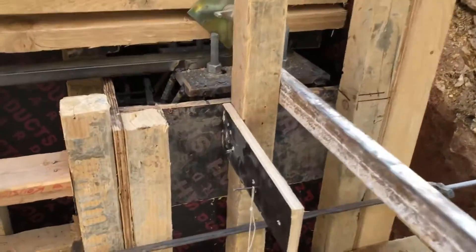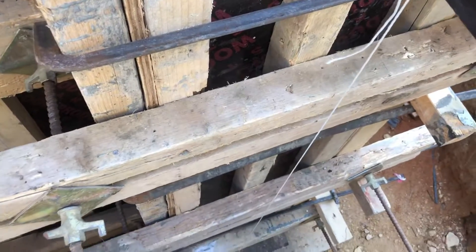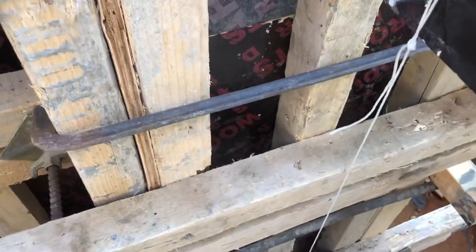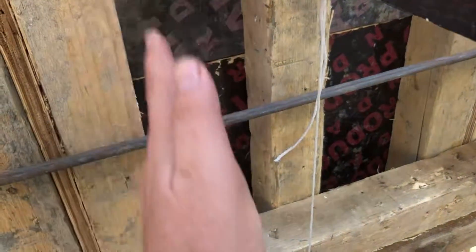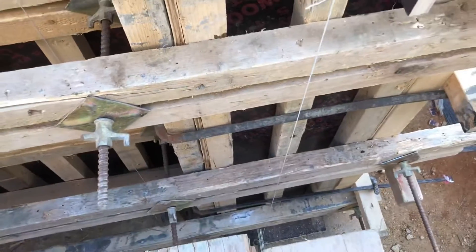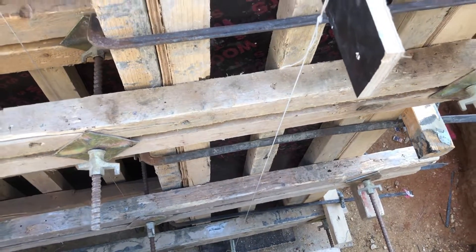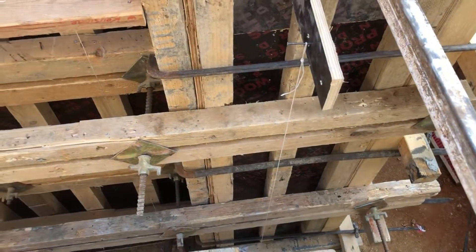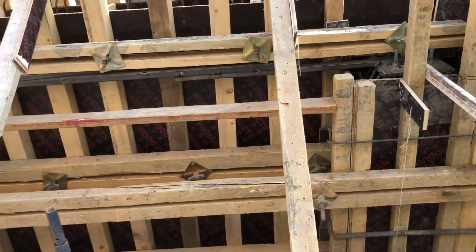Let's check the verticality here. You can see this is a thread hanging till the bottom. The distance from the formwork to the thread should be the same from top to bottom — that's how verticality is confirmed. If there is any variation in the distance, you have to discuss it with the supervisor and rectify the issue.